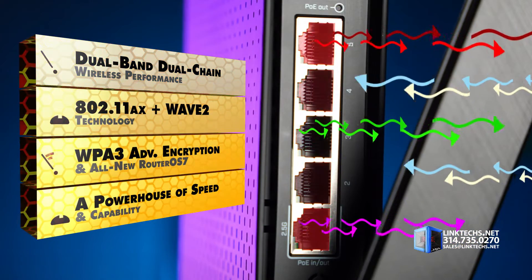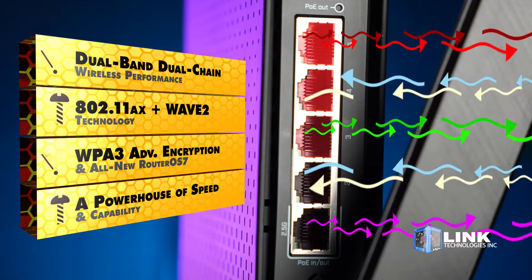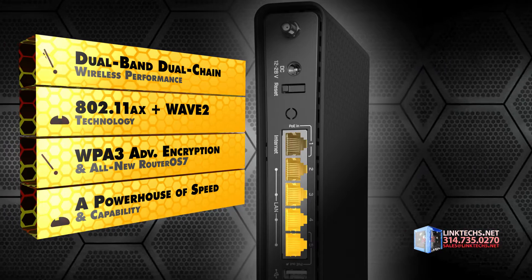Dual-band, dual-chain wireless performance is standard, as is full support for 802.11ax plus Wave 2 technology, WPA3 Advanced Encryption, and the all-new RouterOS 7 Advanced Software Environment.